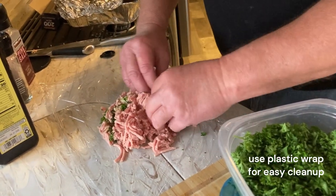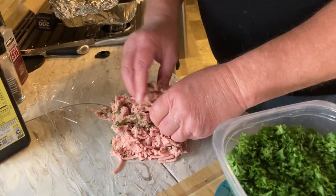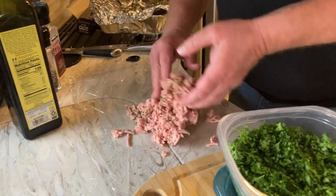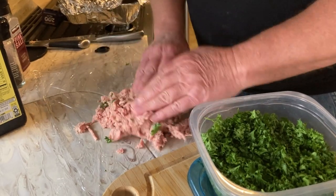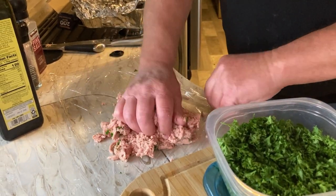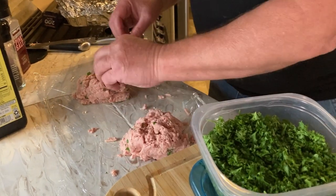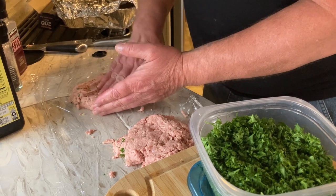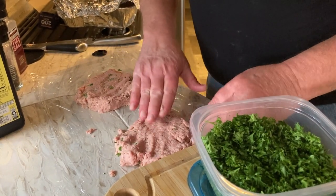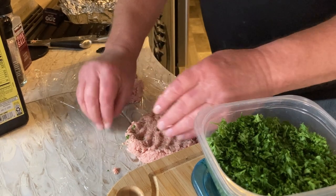I'm doing this on some plastic wrap so all I have to do is throw it in the trash — it's part of the cleanup. These will be some pretty large burgers, but since we're having just a salad with it we'll keep the total calorie count down. Divide this into two patties — oh, that's cold. You want to work with them as cold as possible; it helps keep it moist and keeps all the added ingredients in there.